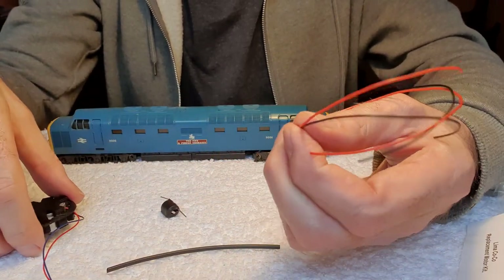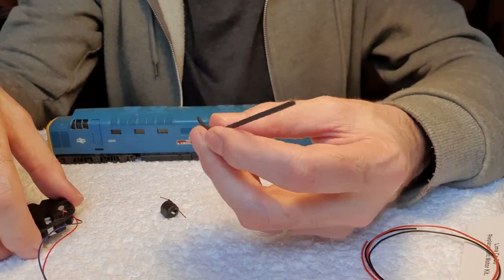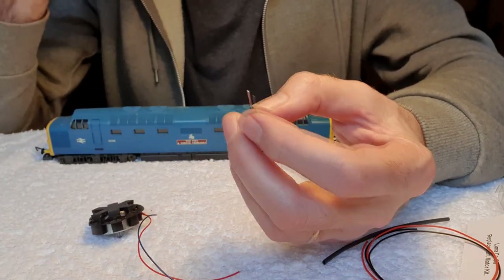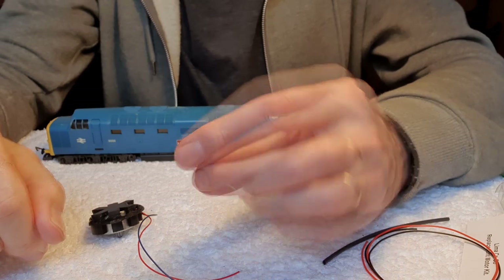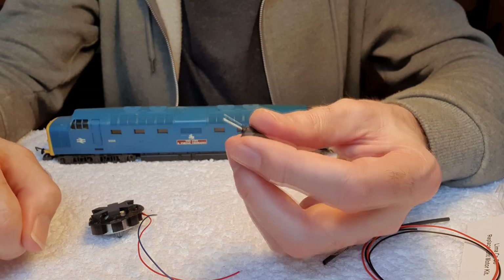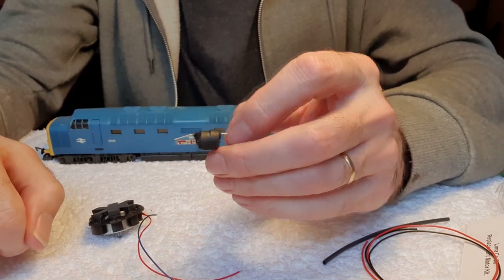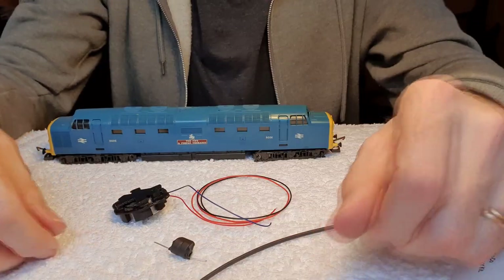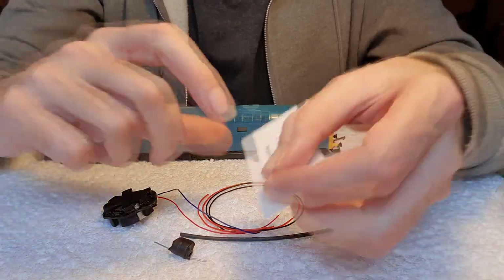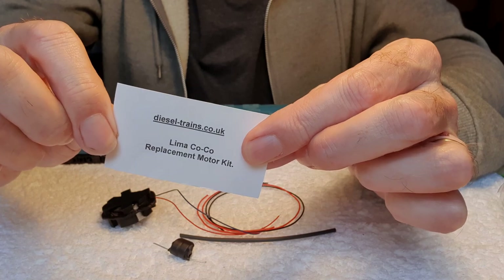We've got some extra wire which could be useful, we've got some heat shrink insulating tubing, and we've got a voltage dropper. With the Stratobiver Junction kit that's an optional extra you have to pay extra for. I won't be using it - I don't think it's necessary for me anyway. So for what you get for your money, this is a much better kit from dieseltrains.co.uk.